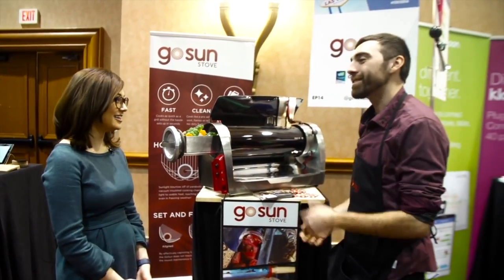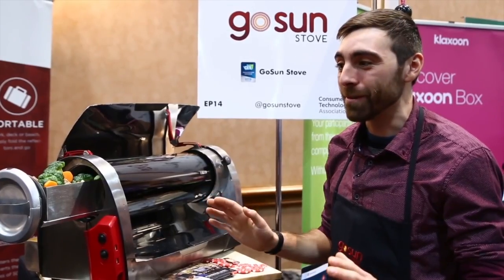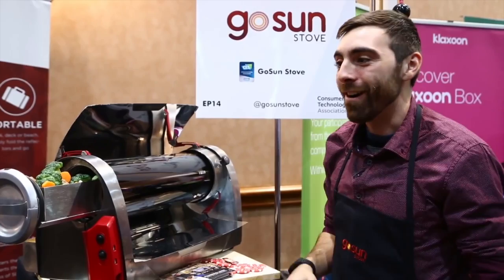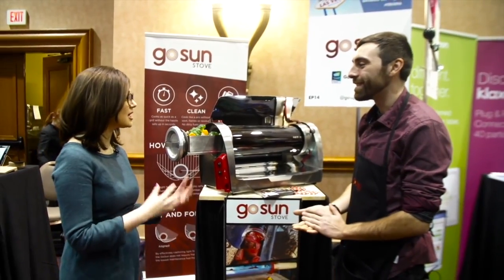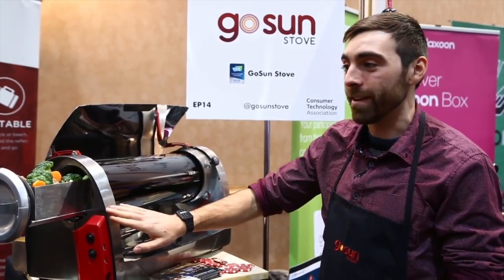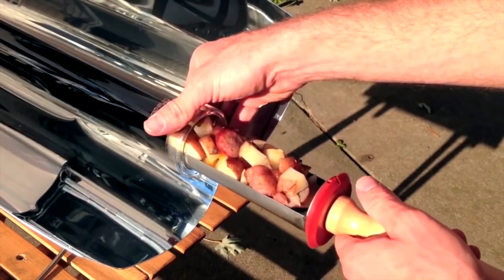Soup, breads, roast, bake, fry — anything's possible, except leaving those char marks you'd get from a traditional grill. We see this as a complement to the typical grill. When is it available? This will be available in the summer, but we have a smaller, more portable version currently available — very popular with outdoors people, those living off-grid, and RVers.